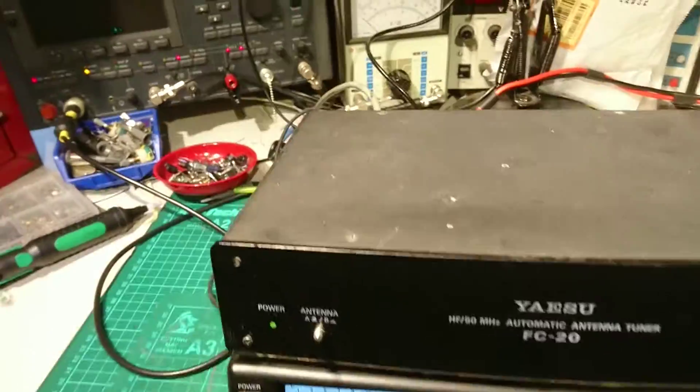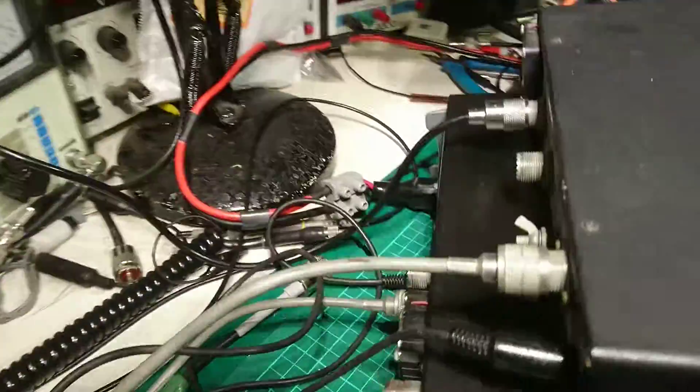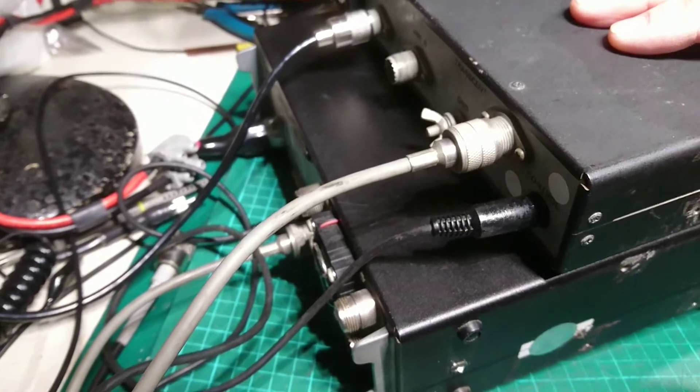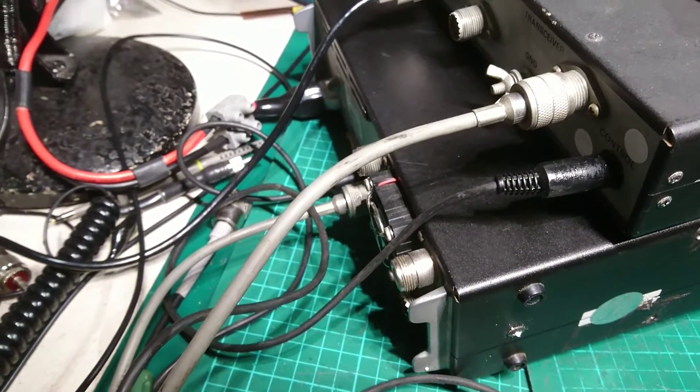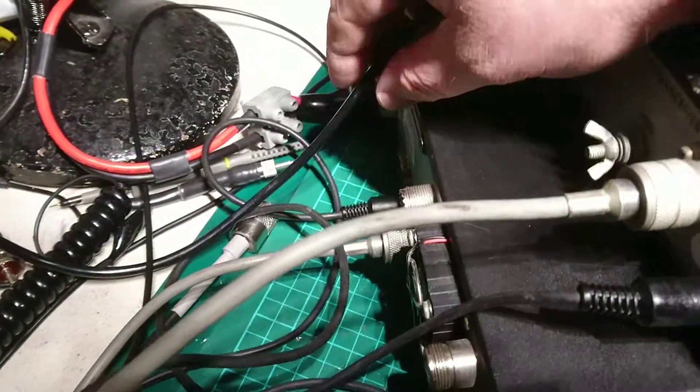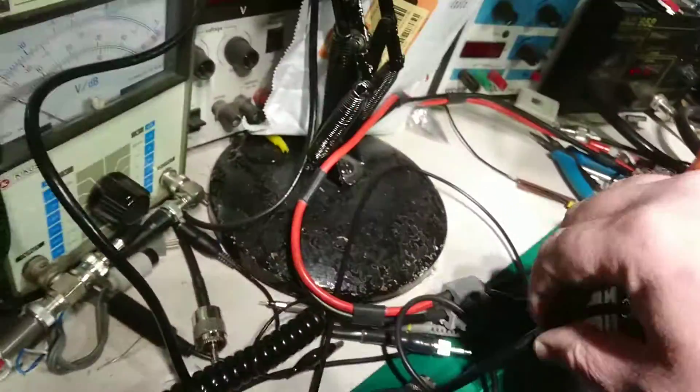Ok John, just got your tuner all hooked up here. You can see it's all rigged up as it should be using your cable and my external test antenna that I've got.